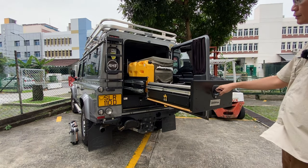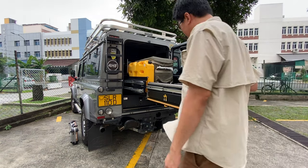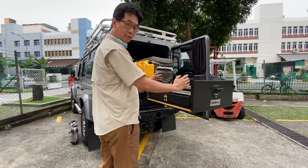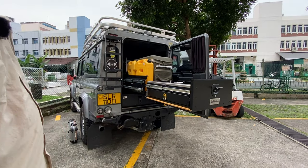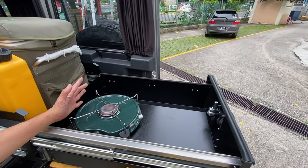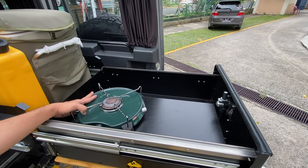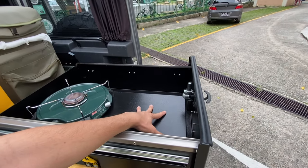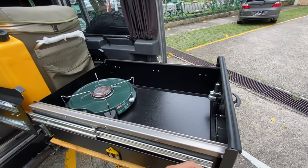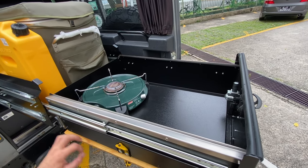What we have here is this stove area. What I have now is a single burner stove. We can customize this area to be a sink to run all the water pump into the vehicle.